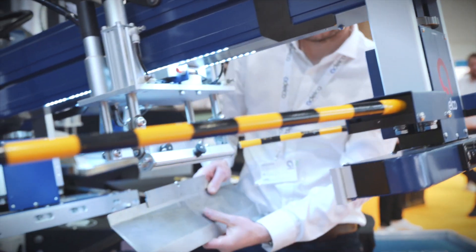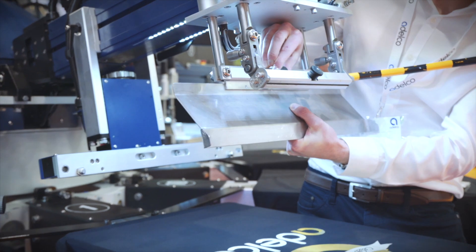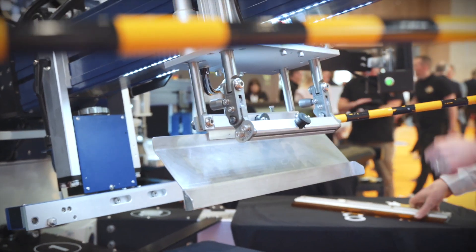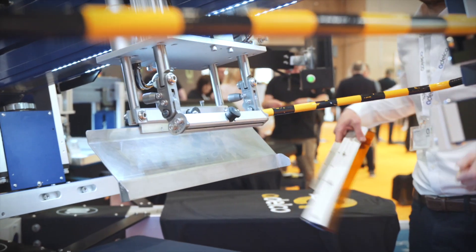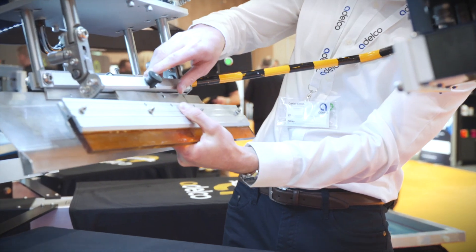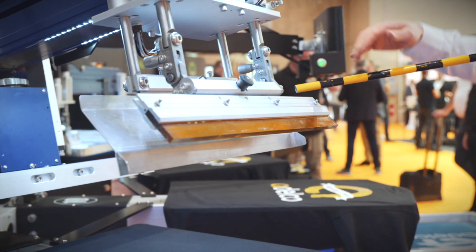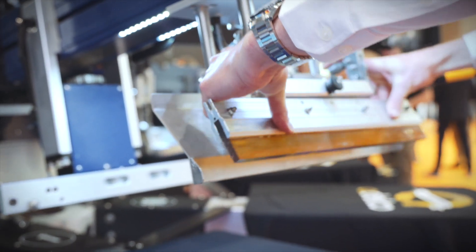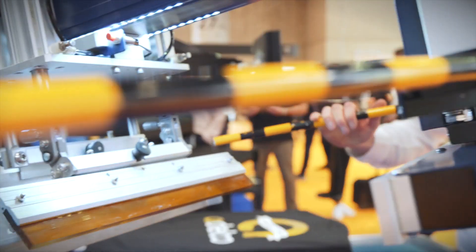The squeegee and flood blade are tool-free removal and fitting. We have self-levelling adjustment on both the flood blade and the squeegee, with angle adjustment from 0 to 45 degrees — all tool-free.